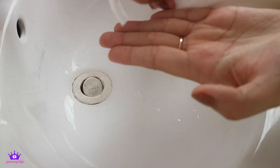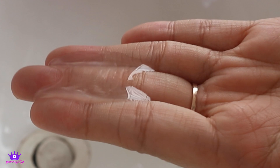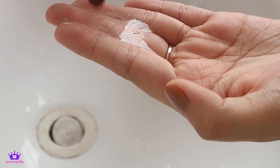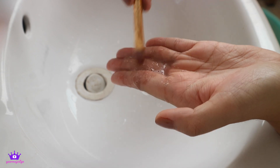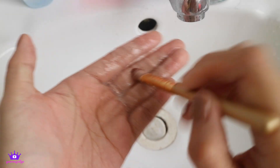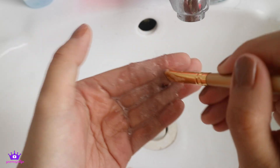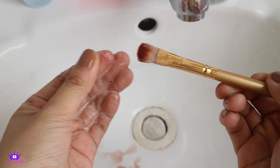Kung wala ka nung makeup brush cleaner, pwede mo gamitin yung kamay mo — ganun lang kadali. Same way: lagyan din ng shampoo or body wash, and makeup remover kung meron ka. And then just brush your makeup brush all over your fingers para matanggal yung dumi, then konting piga piga like that.